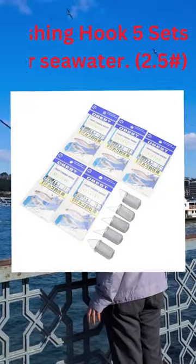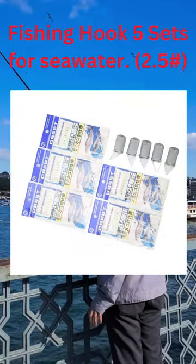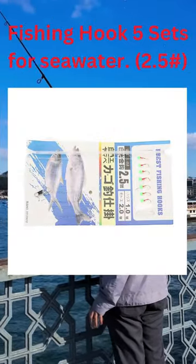This fishing hook set comes with a special cage for bait. It's great for fishing and makes a good gift for people who love fishing.